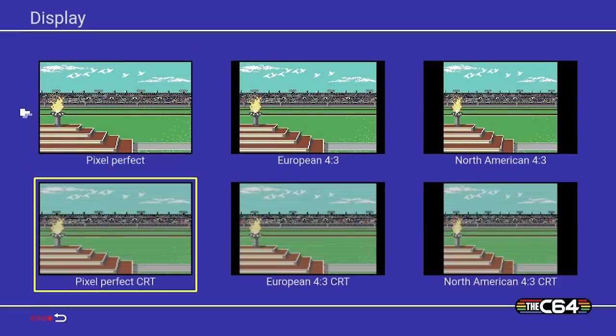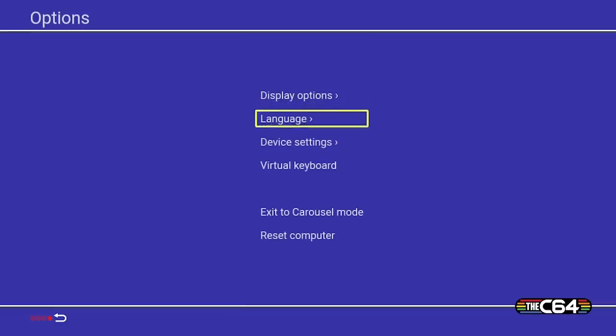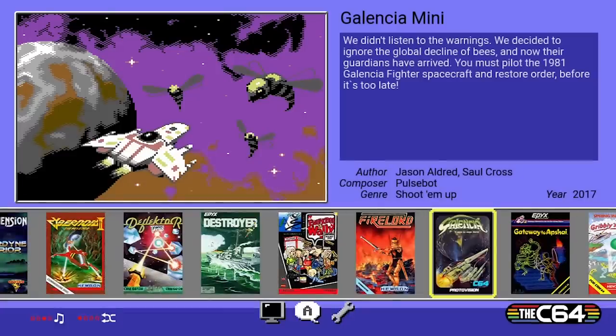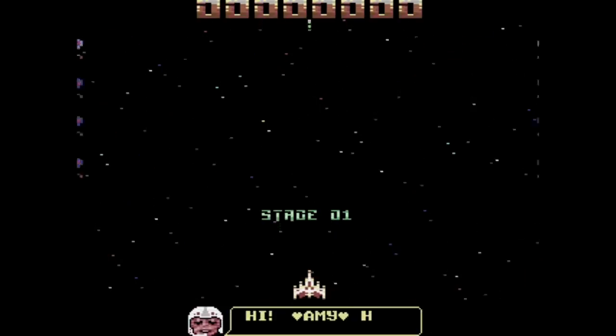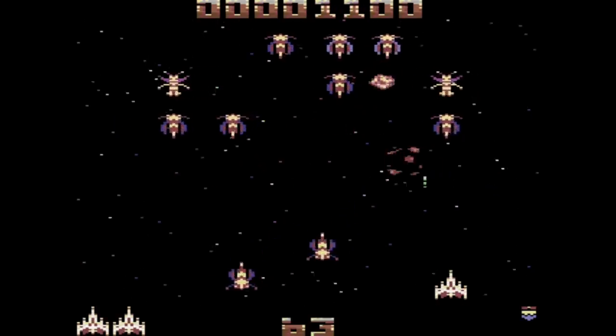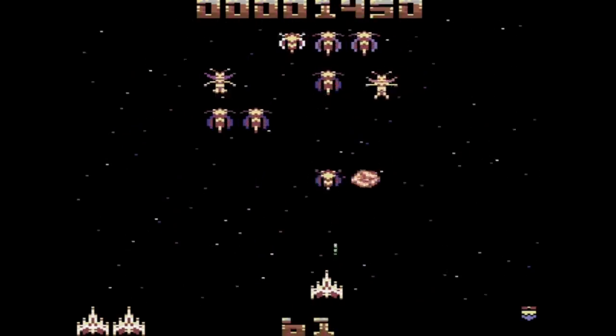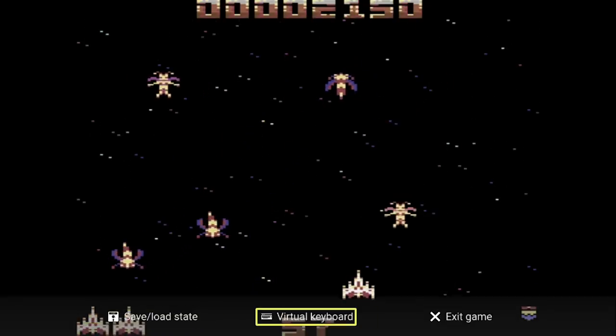Let's take a look at the display settings. I'm going to change the image so that it has a bit more of a classic CRT feel. This will add some scan lines into the image, but you won't see them on the menu — only when running a game or in classic mode. Let's run Galencia Mini again to see what it looks like with scan lines enabled.